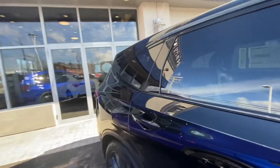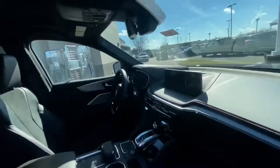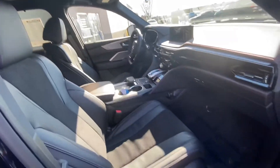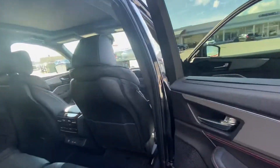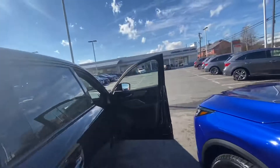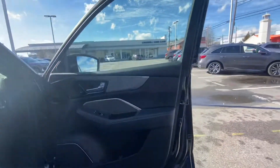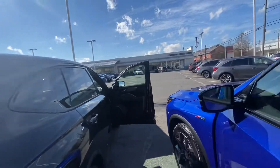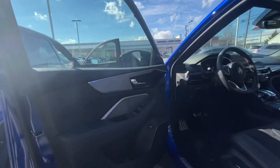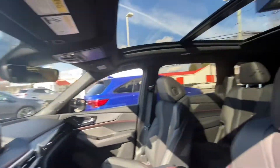On the A-Spec models this lower trim piece is body-colored, and of course you get the Type S badge which looks really nice. Once you start to look on the inside, the differences sort of stop. This is basically the same interior you'd get in the normal A-Spec, being that this is the tech version of the Type S. Seating configuration, materials — all those things carry through. The door panel, speakers, sound system, and seats are all the same.